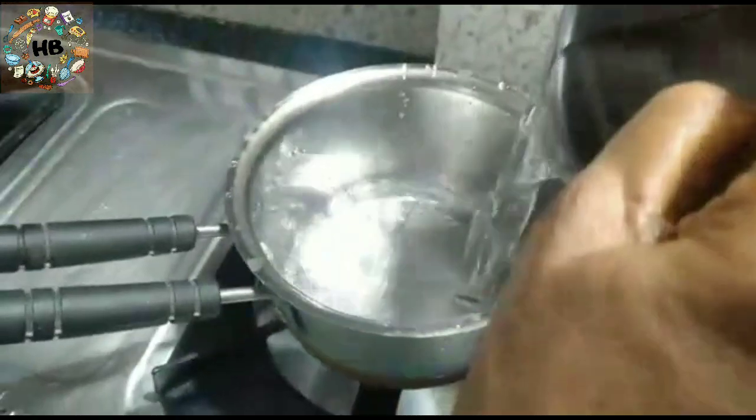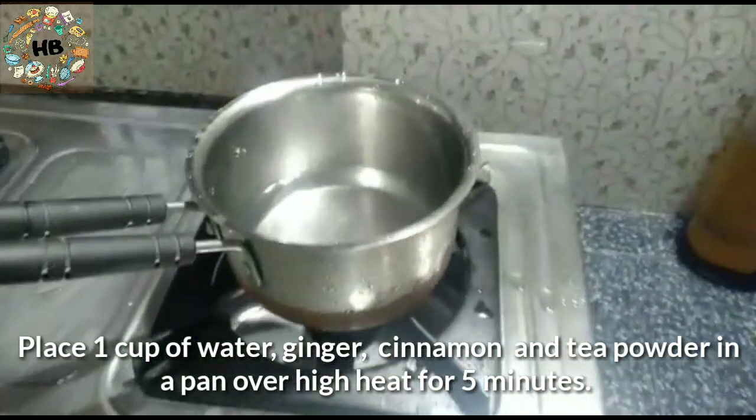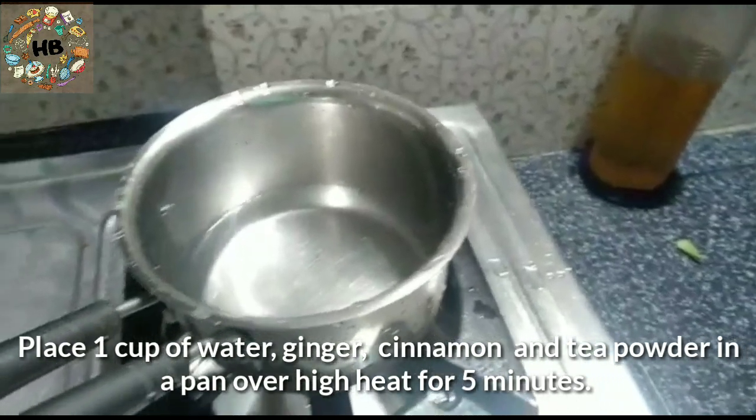If you want to make one cup, you can use one cup of water — you can measure the water from here. You can skip this step if needed.